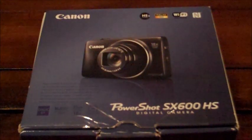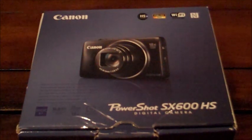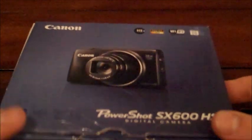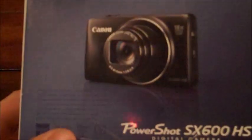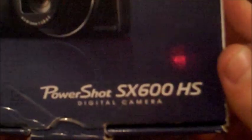Hello everyone, Inventor719 here with a quick little channel update. I've got two things to cover, so let's get started right away. The first one — as you can probably see here in the shot — I got myself a new camera. Nothing super special but it'll definitely work for what we want to do. Right now I'm using a Flip Mino HD camera, and what I just picked up today is a Canon PowerShot SX600 HS.